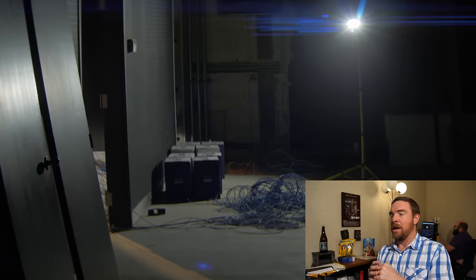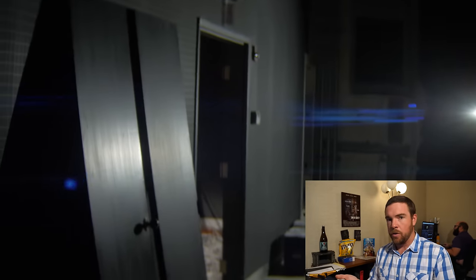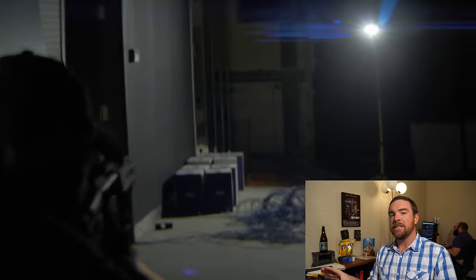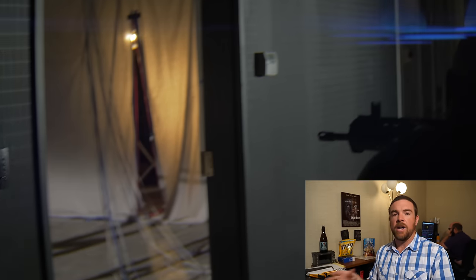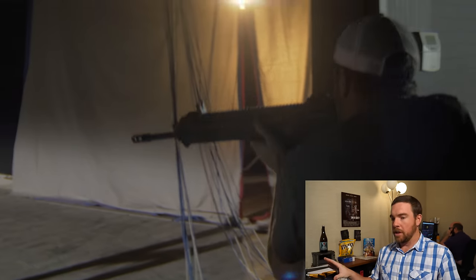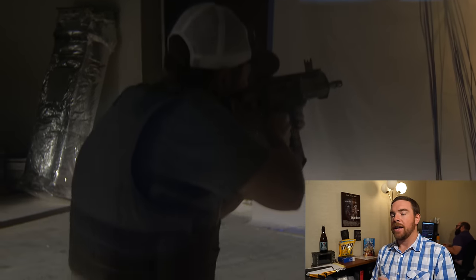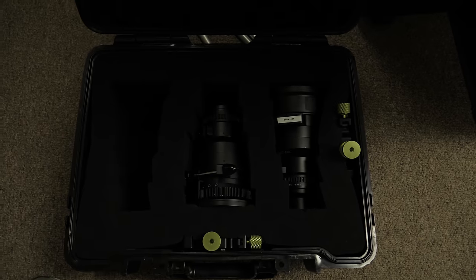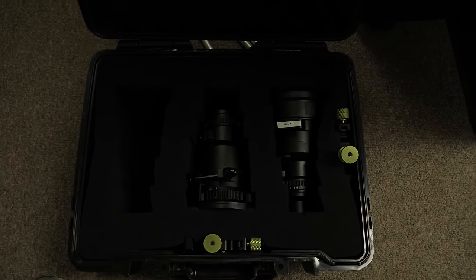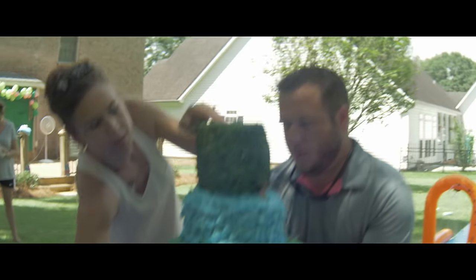Certainly, lens flares are noticeable, and we popped as many lens flares as we could just for our own testing purposes. We didn't want to just do a basic test — we wanted to throw it up and see where we land practically. You can see there's lens flares everywhere, so that's an advantage of anamorphic glass. The glass we were using was SLR Magic — we had a 35, a 50, and — to correct myself — it's actually a 70, not a 75. These are obviously native to the Micro Four Thirds sensor and are built for it. You're going to need a whole new rig in order to use these lenses — they're very heavy.